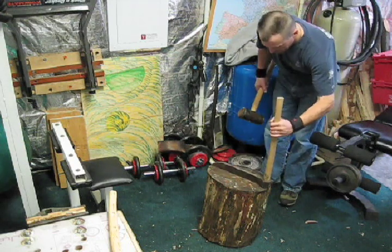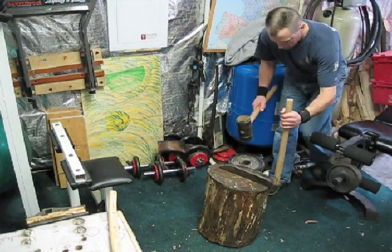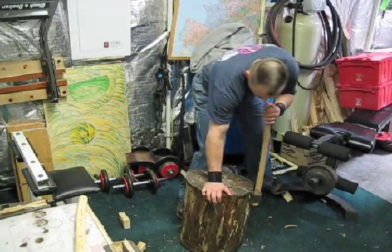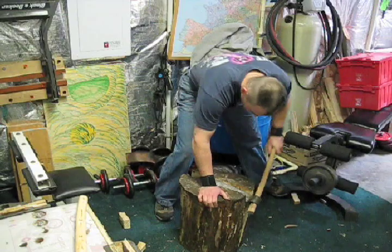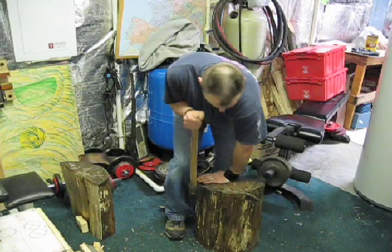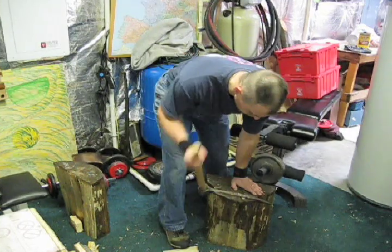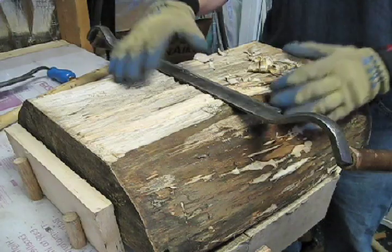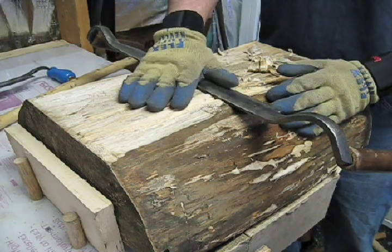I'll start with my froe to split this out. Now I'm going to smooth out the bottom with this flat draw knife, and once it's smooth, it'll be easier to work on for the rest of the bowl making.